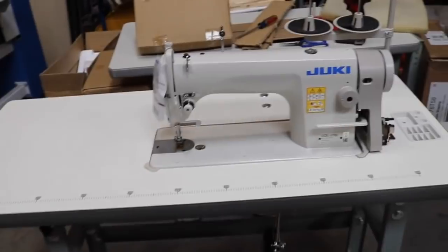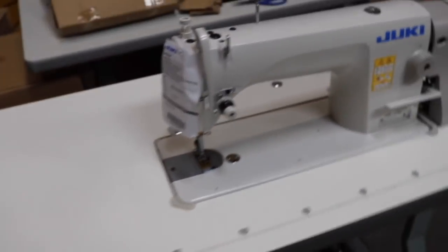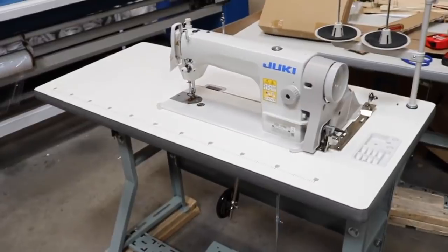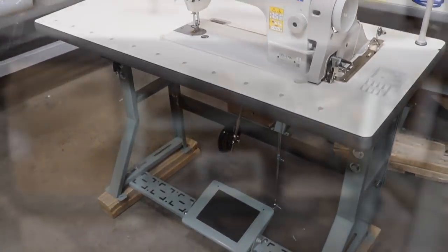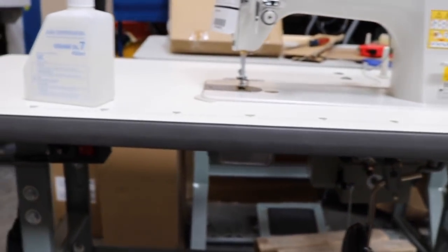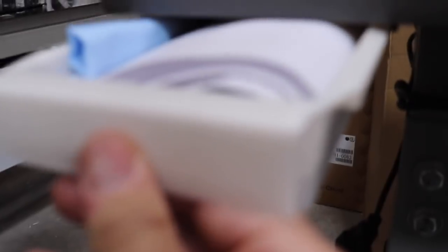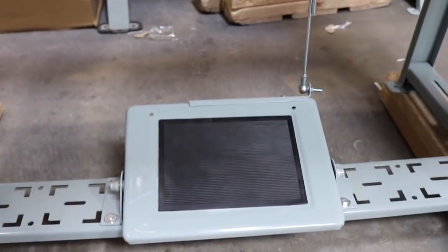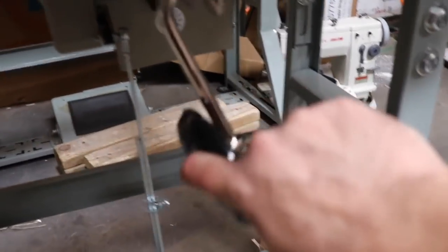We're pretty much done. We're going to go ahead and thread this, put in the Goldstar Newtek LED lamp, put the drawer back on, and then we're ready to ship this out to a customer. We had put the drawer in with all the accessories and the owner's manual. The pedal is done, the knee lifter is done, the LED lamp is on.